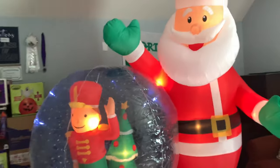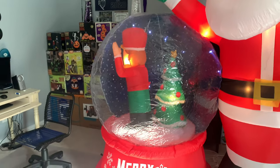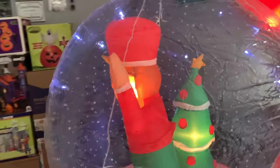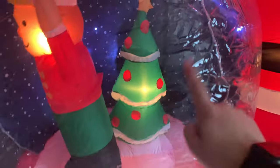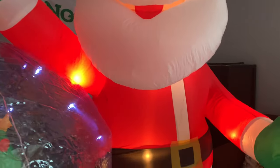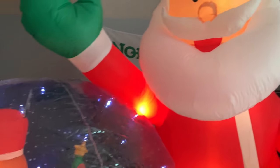Here it is fully inflated. That did take a minute for the globe to get up just because it's a globe — you're going to expect it to take a couple of minutes. But Santa literally popped up in less than a second. Here's the toy soldier inside that spins around — he has a string that holds him up so he's stable when he rotates. The Christmas tree has only one C7 in him, and there are C7s in Santa's arm, his belt, and his head.